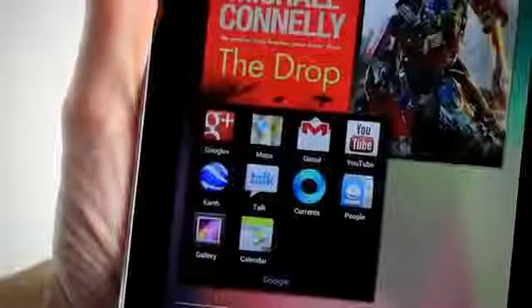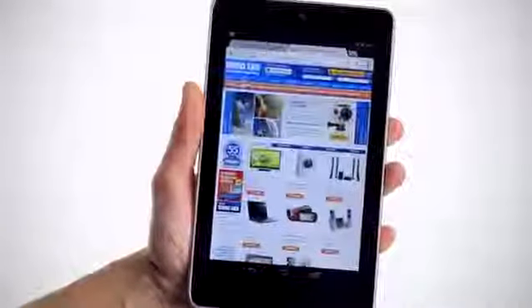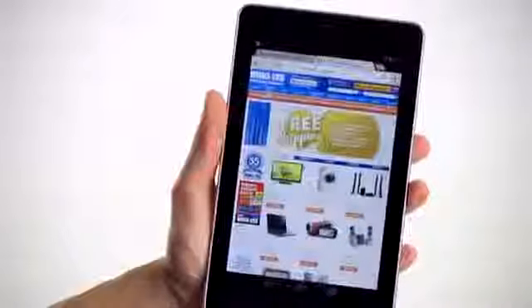The Nexus 7 comes with another small surprise: Transformers Dark of the Moon comes preloaded for your instant enjoyment. Being a Google-branded tablet, it comes with all the Google-based apps like Gmail, Google+, YouTube, Google Earth and Google Talk. The Nexus 7 is also the first tablet to have the Chrome web browser installed as the default internet browser, making it easy to sync your bookmarks and open tabs while linking your desktop and mobile browsing experience.